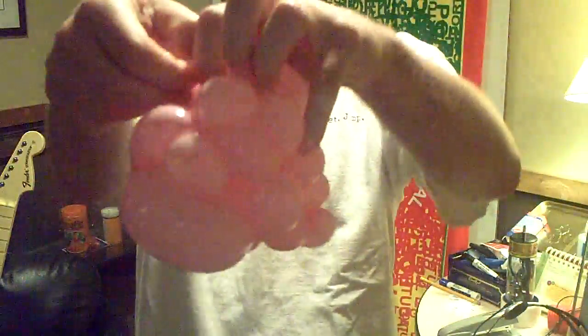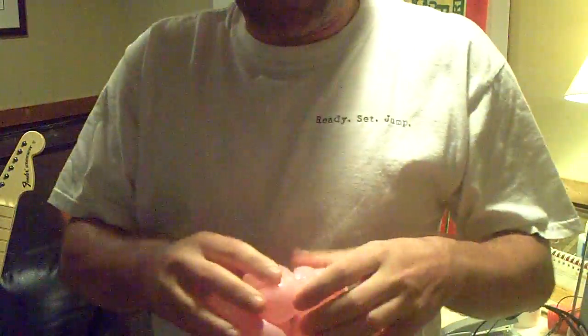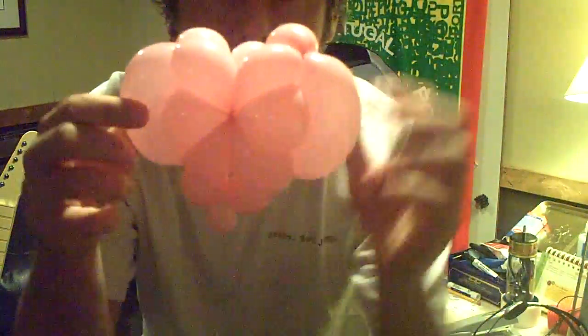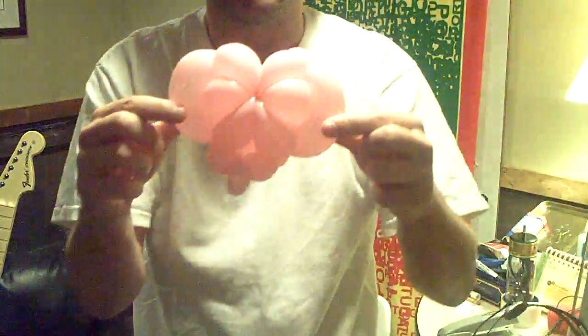That side is pretty easy and this side it's not too bad. I'll just do a little bit of massaging here. One side is nice and the other side kind of nice. For some reason sometimes I get the feeling this reminds me of an elephant face with the eyes here and this thing down there - but it is a little heart.